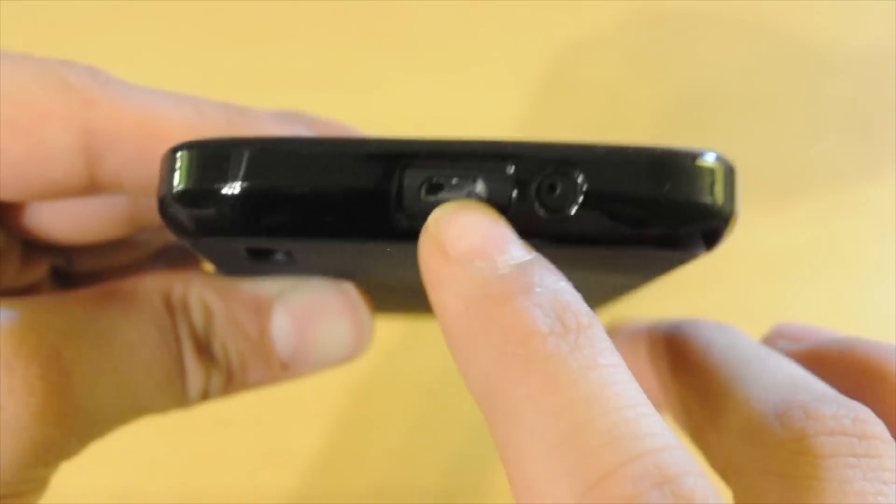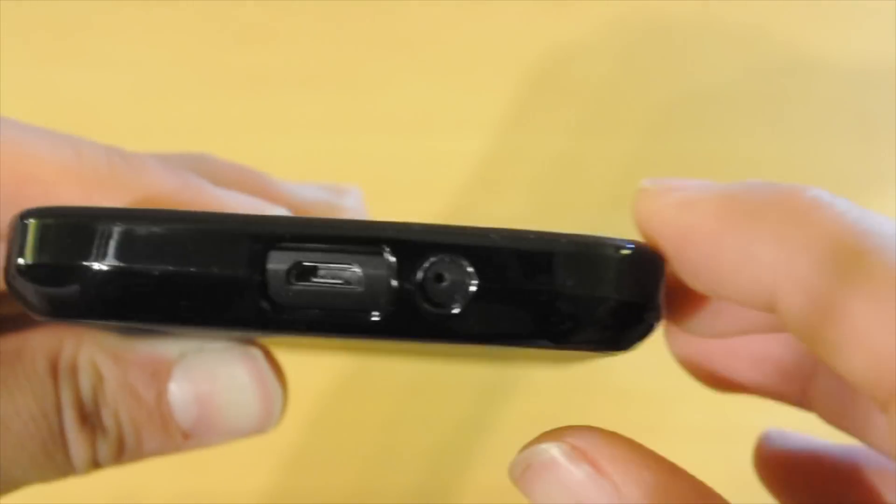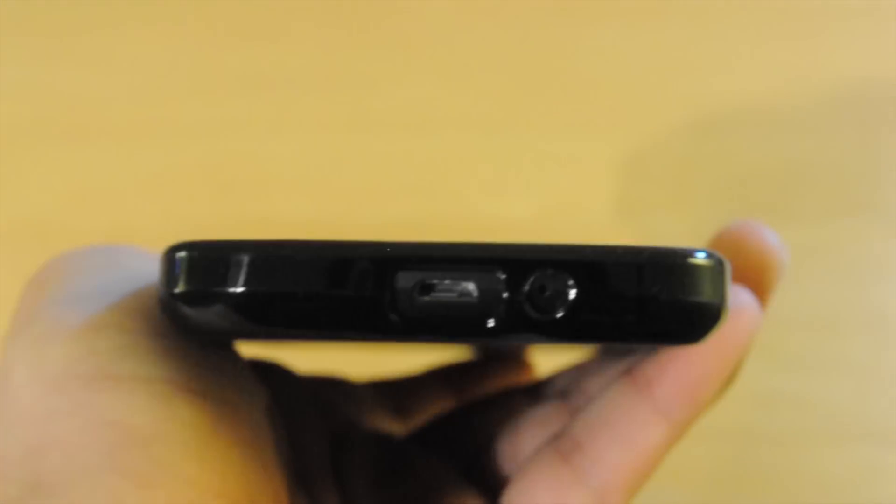On the bottom you also have your micro USB and speaker. The micro USB is big enough to fit any type of micro USB cable, and the speaker is big enough for you to hear.